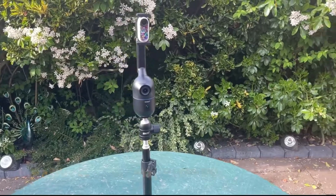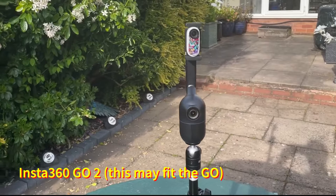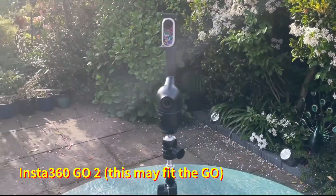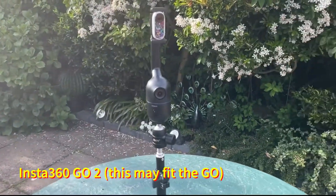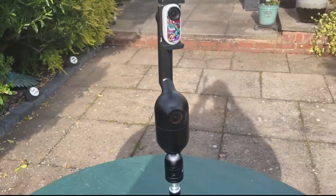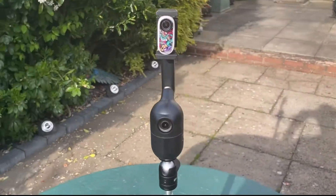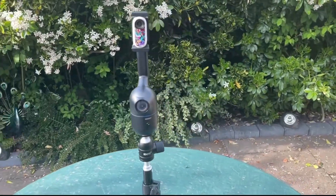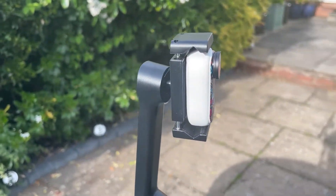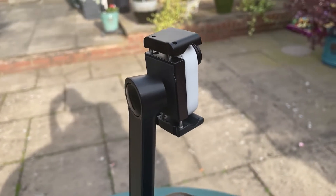Next up I've got the Insta360 GO 2, and this is a nice camera to place in the OzBotMe because it makes it very sleek — it adds virtually no weight to the OzBotMe whatsoever, and it tracks me perfectly as I go around the table. I've fitted it in the clamp and turned the clamp into the landscape position to hold the Insta360 GO 2, and it fits absolutely perfectly within that clamp without hardly stretching the clamp at all.